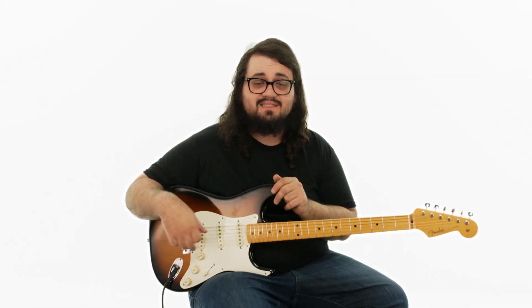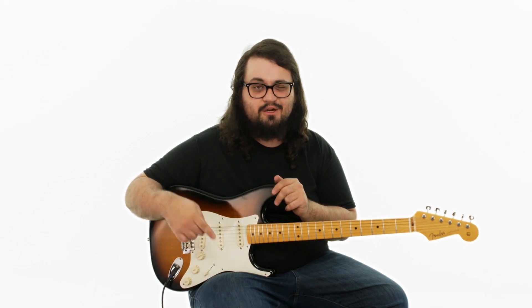Now that we've learned those parts, in the next lesson we're going to get a chance to practice this. I'll see you over there.